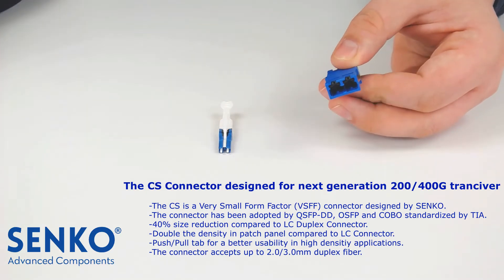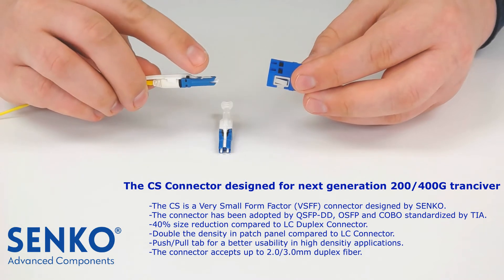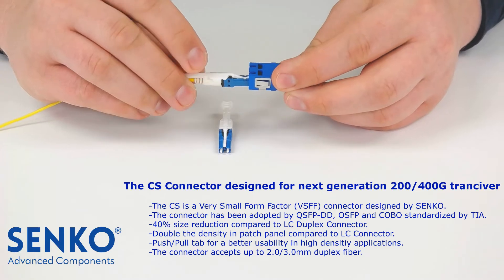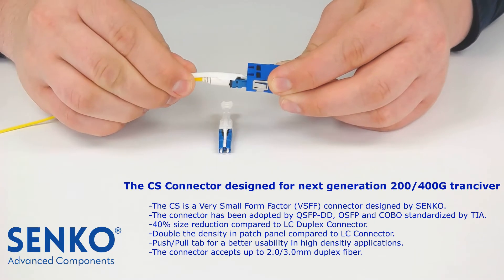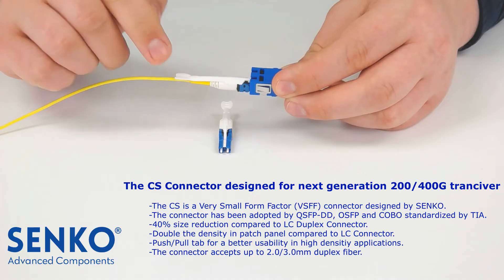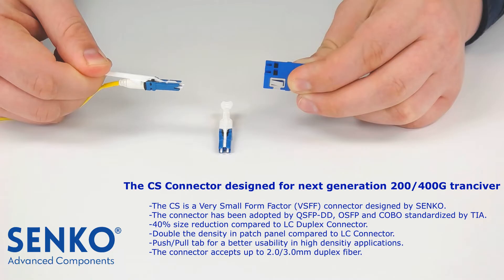To mate the CS connector with an adapter, first align the key on the CS connector with the slot on the CS adapter. Once completed, push the push-pull tab until the connector latches. To unplug the CS connector from the adapter, grab the push-pull tab and pull the tab until the connector disengages from the adapter.